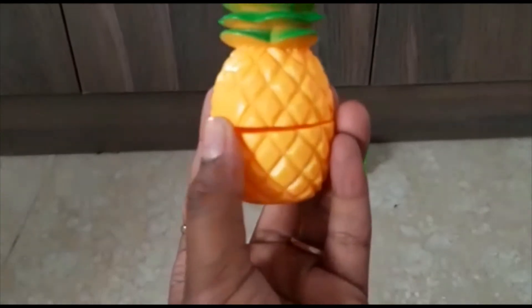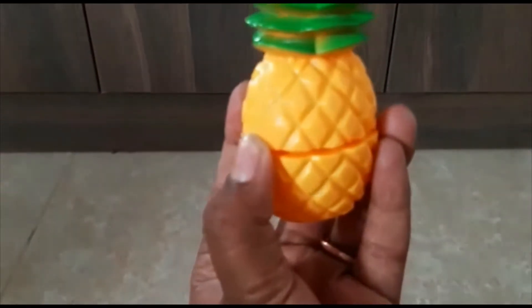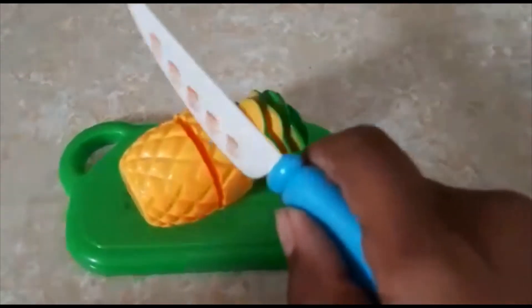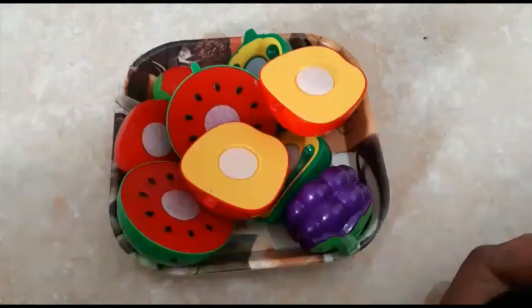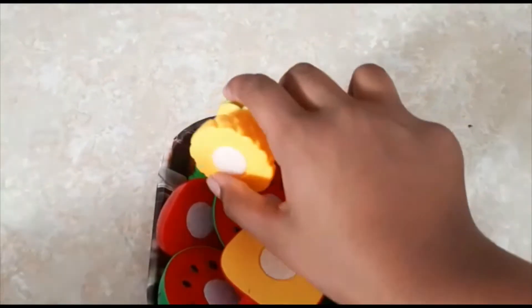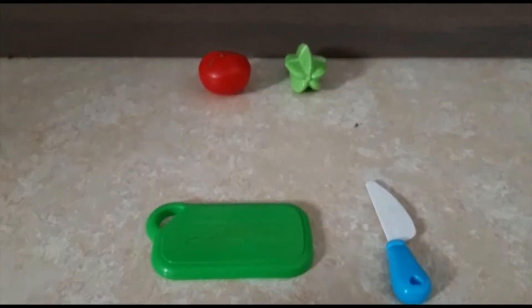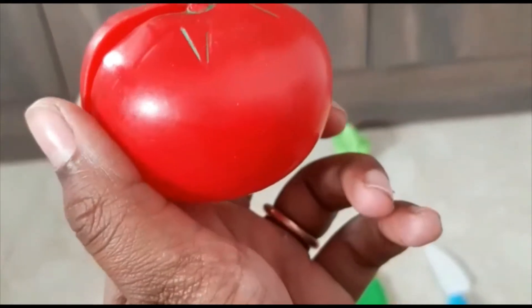Now let's go with the juicy pineapple! A pineapple has a yellow cover at the bottom and green on top with stripes on the outside. Let's cut it and transfer them.